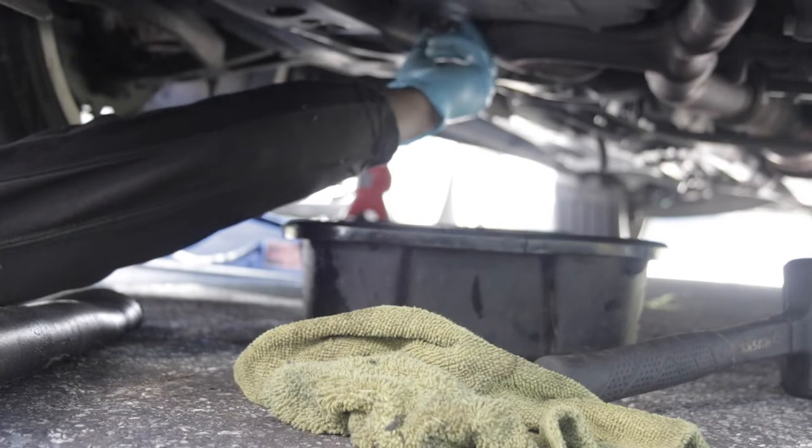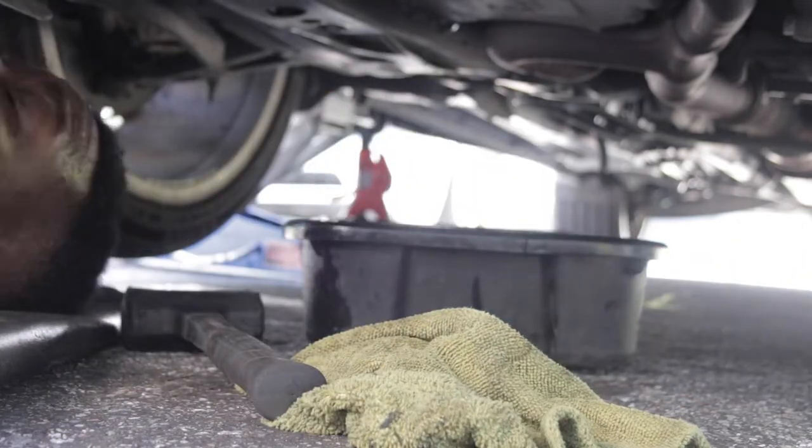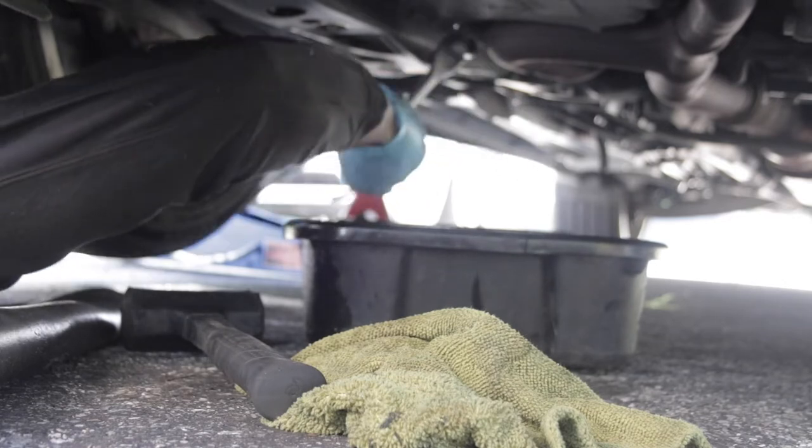Now that the oil is drained out, we want to get the drain plug back in. Make sure you hand-tighten it first and then go over with a wrench or ratchet — make sure it's tightened fully.